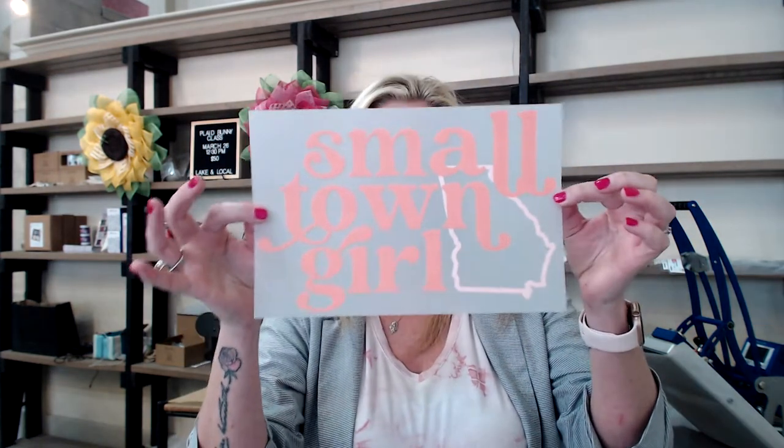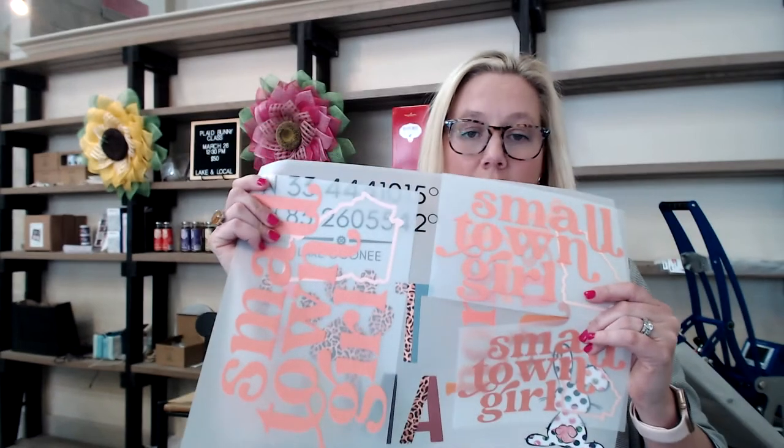A third way — and I don't have a gang sheet example for this — is to put multiple sizes of the same artwork on one gang sheet. This small-town girl design I created before Supacolor launched gang sheets comes in adult, youth, and toddler sizes. Very realistically I could put all three on one gang sheet and I would have saved about $70 ordering them on a gang sheet versus individually. As you can see, gang sheets are huge for saving money, and you can pass those savings on to your customer, increase your profit margin, or a little of both.